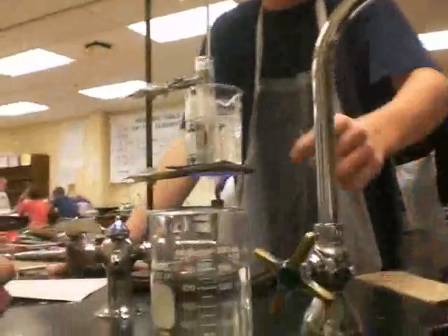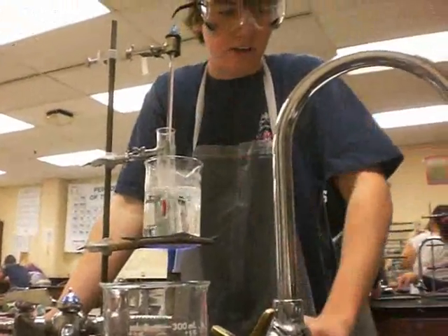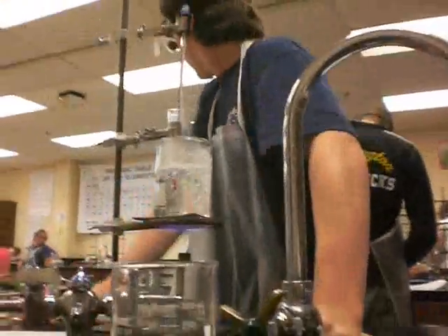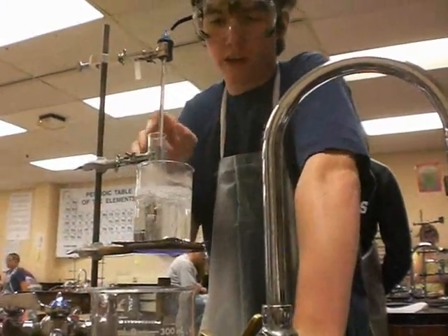What you saw here — we had a short picture that came over. We took the acid from here and put it in here and cooled it. This is 30 degrees. And basically we tried to turn the liquid acid into a solid.